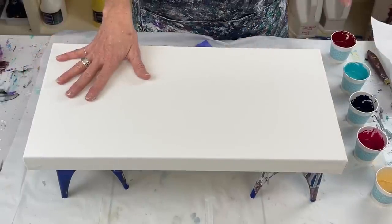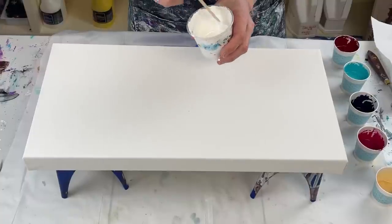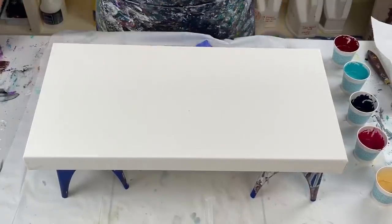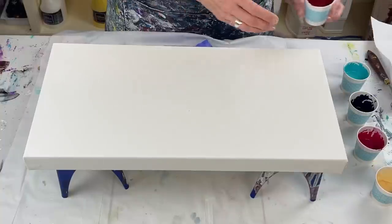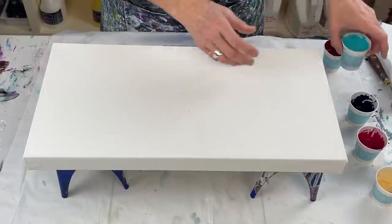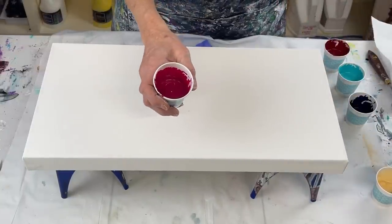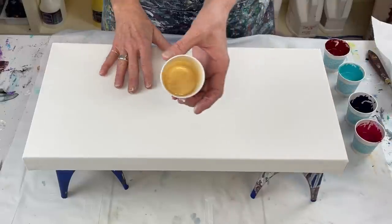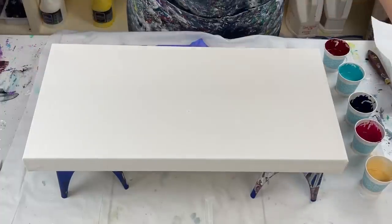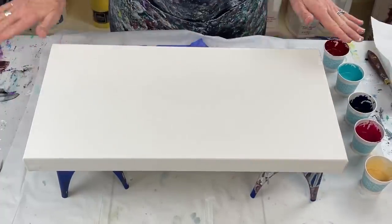I'm going to use white as my base and then swipe through it with Amsterdam white and Australian Floetrol — I've used it a few times. The colors I'm going to be using are my Bordeaux Red, teal, golden, Payne's Gray by Golden, Quinacridone Magenta by Golden, and Iridescent Gold Fine by Golden. Really pretty colors.